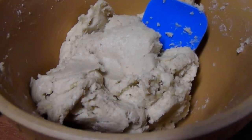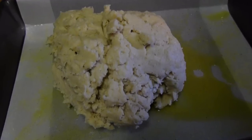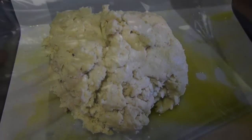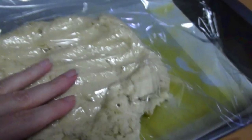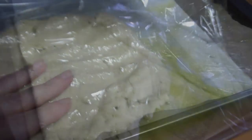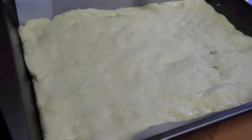Follow the instructions on the package to prepare the dough, then turn it out onto the prepared pan and cover it with a piece of plastic wrap, which will enable you to press it out evenly over the bottom without the dough sticking to your hands. Once you have that dough worked into an even layer, you can remove the plastic wrap.